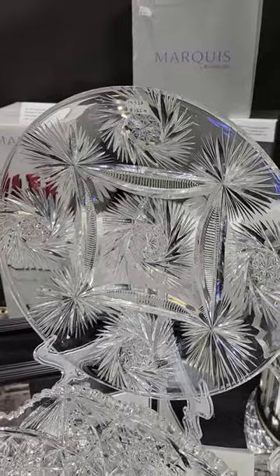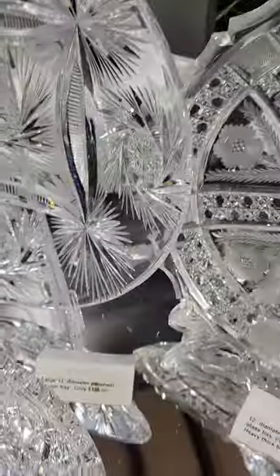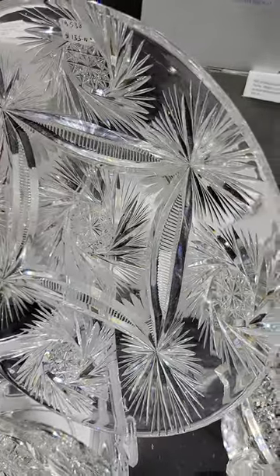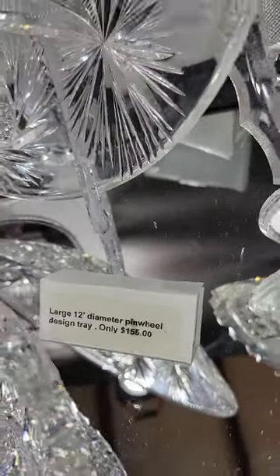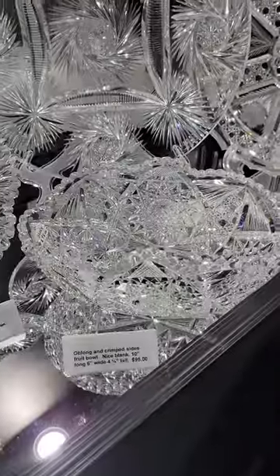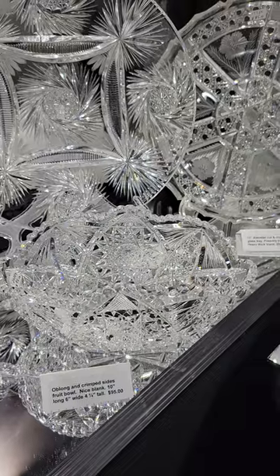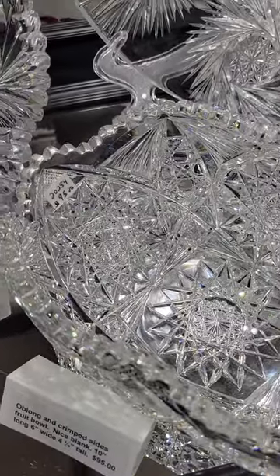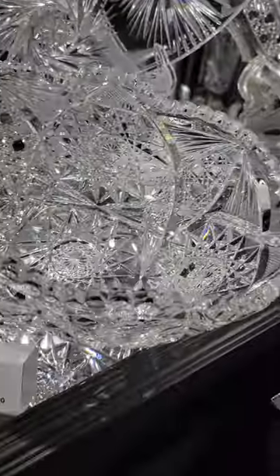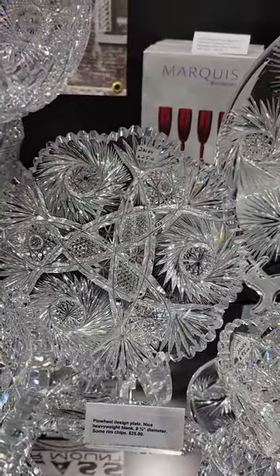I think this is an Ioreo piece — 12-inch diameter plate, cutting pinwheels and flashed fans. He did this kind of thing when he went on his own. 12-inch tray, it's only $155. Cute crimped and oblong fruit bowl, 10 inches long, 6 inches wide, cut with cane and hop stars — only $95.